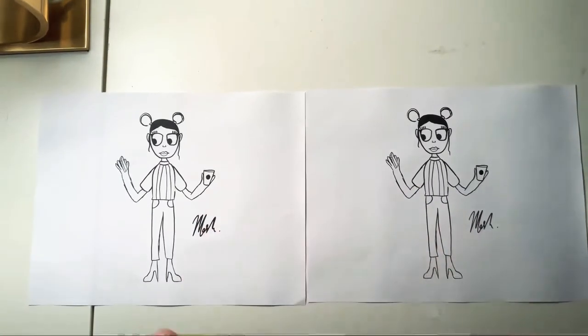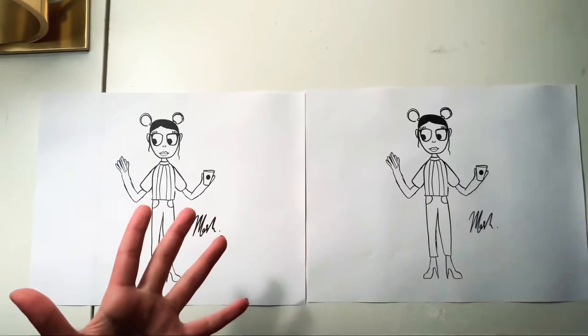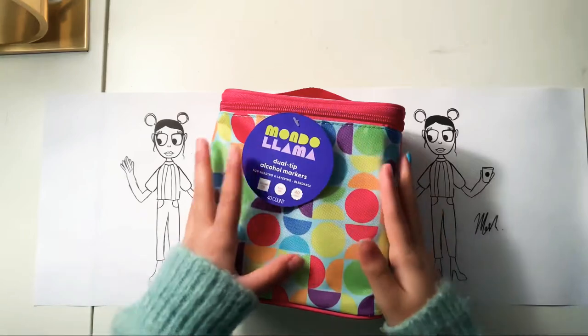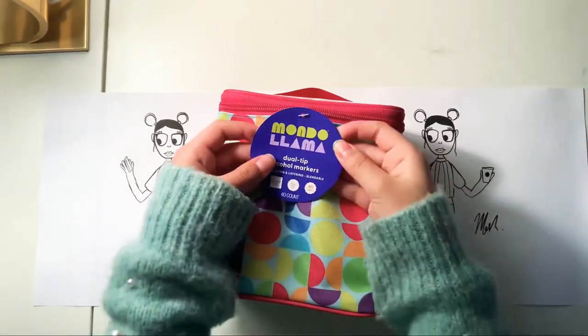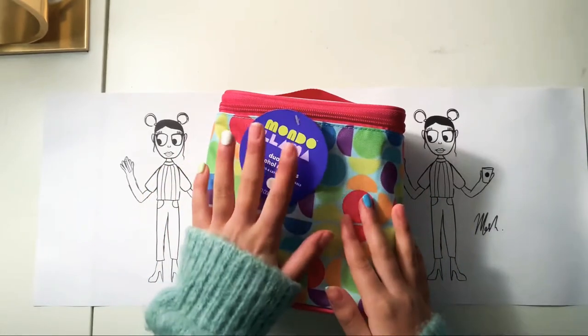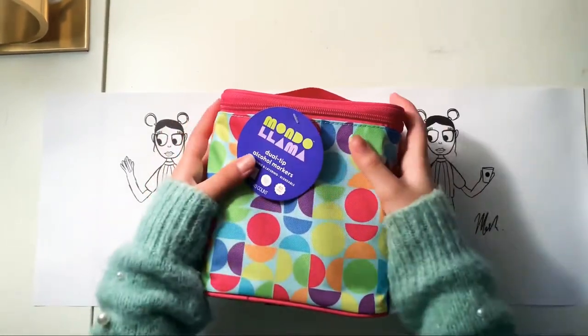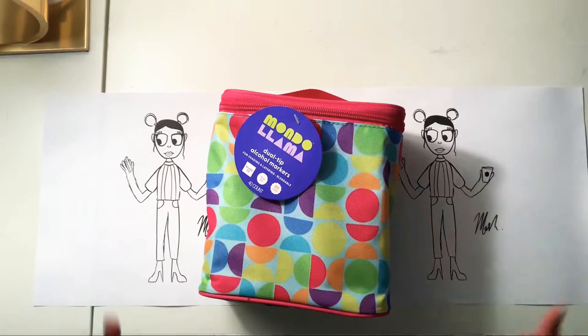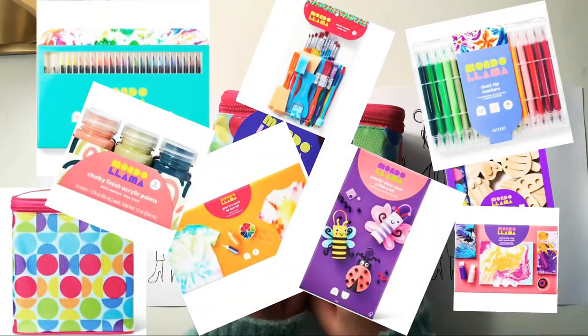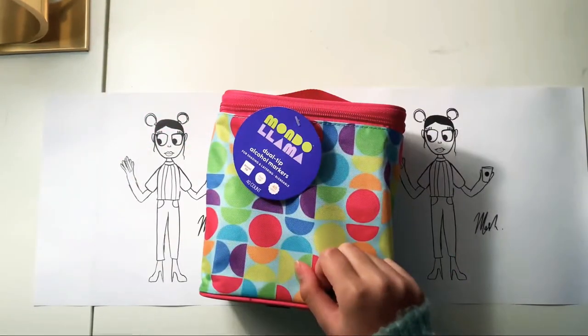So without further ado, this is it — dun dun dun! Yes, now you can see this amazing dual tip alcohol marker. This is by the company Mondo Llama. First of all, let's just appreciate how amazing this company is — it has a variety of art items, like it's endless, possibly endless.